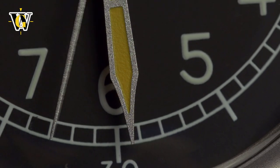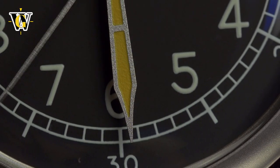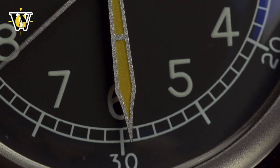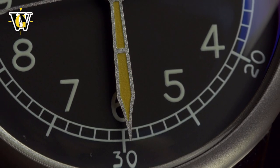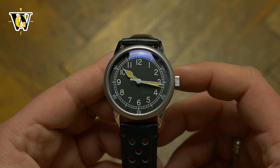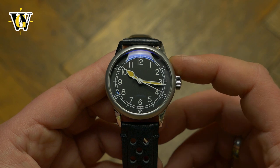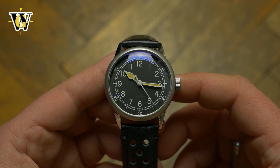If you join their Kickstarter campaign, the Seiko-powered one — like the one I'm currently holding — will cost $275 USD, while the STP-powered one will cost $450. Once the Kickstarter campaign ends, the prices will go up substantially, with the Seiko one going at $450 and the STP one at $650.